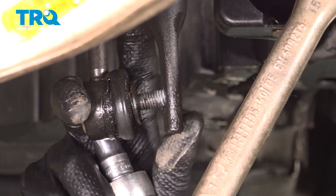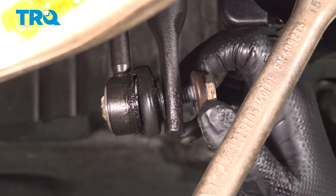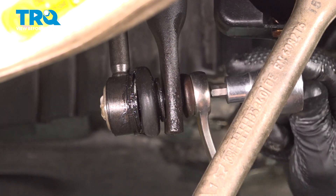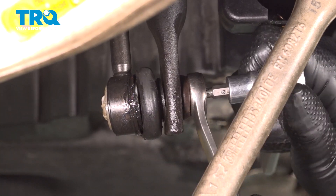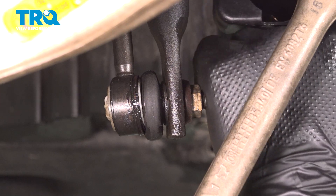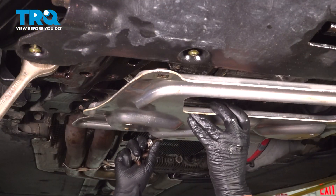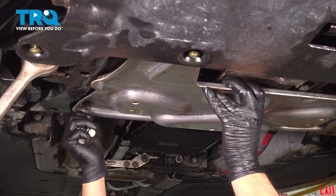Take the sway bar link, slide that into the sway bar, get the nut started, and start tightening that down. Now we're gonna torque this nut to 42 foot-pounds. Now take the shield and get it lined up. Get the bolts started and tighten these down.